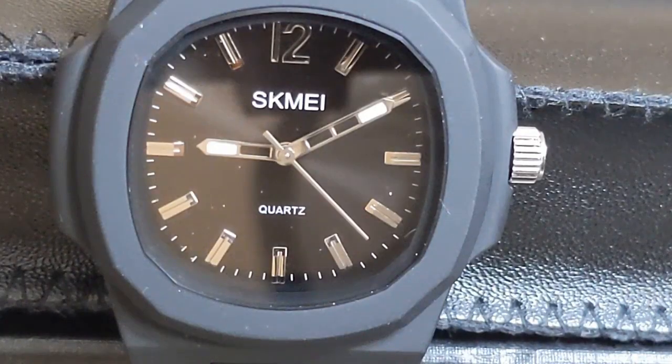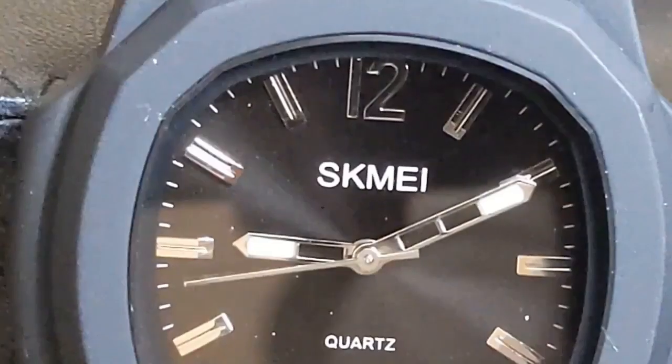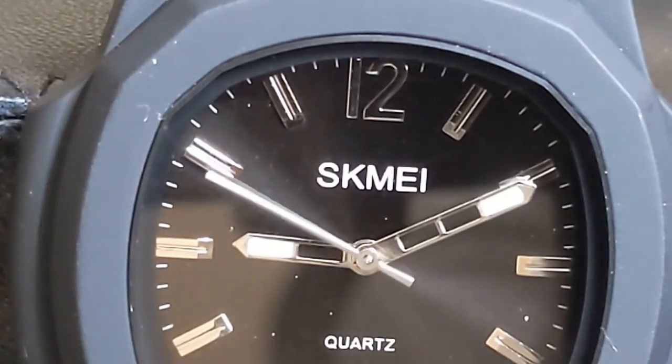This is another SKMEI on my channel. I'm usually fairly happy with SKMEI's considering their ridiculously low price point. This watch's case is similarly shaped to a Patek Nautilus, but that really is the end of the homaging — the rest of the watch really bears no resemblance.